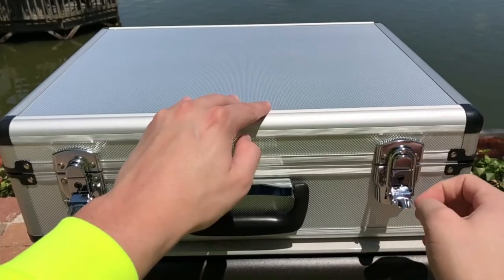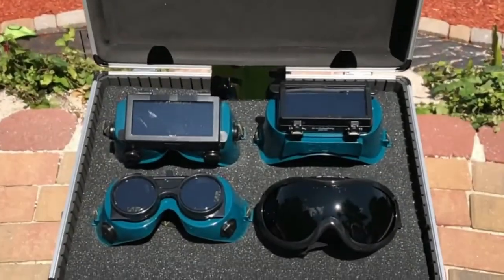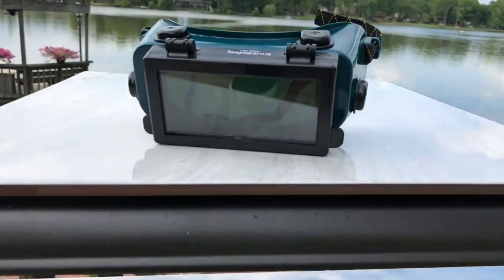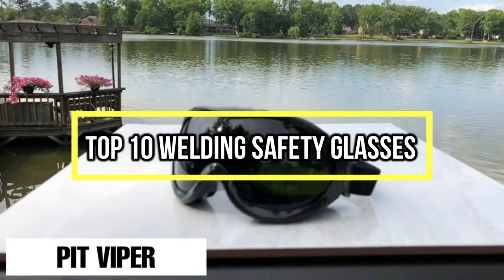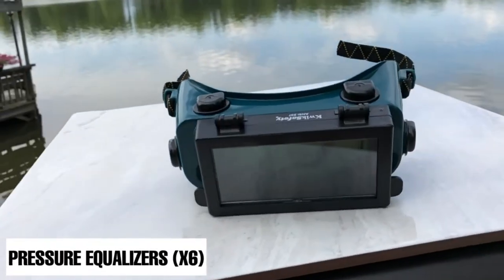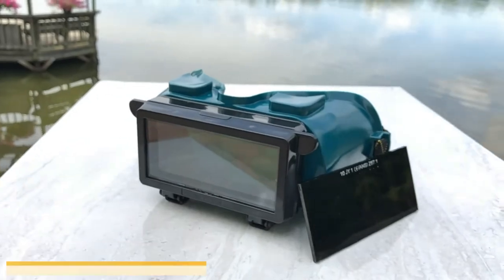If you are looking for the best welding safety glasses, you are in the right place. We have tried to include in-depth information on welding safety glasses in our video which will be enough to fulfill all of your needs. All of them are maintaining their features, prices, quality, durability and reputation of the manufacturer and real customer feedback. If you want to buy welding safety glasses, we think this list will be very worthy to you. Now, let's get started with the video.